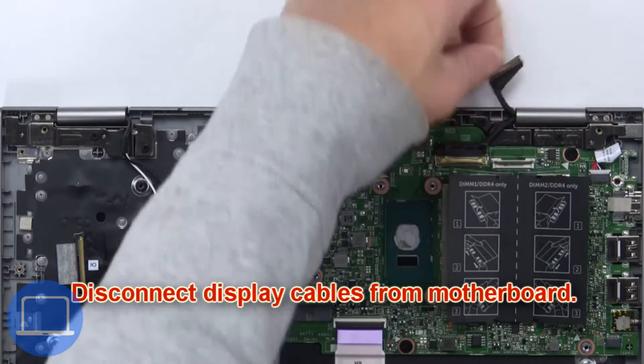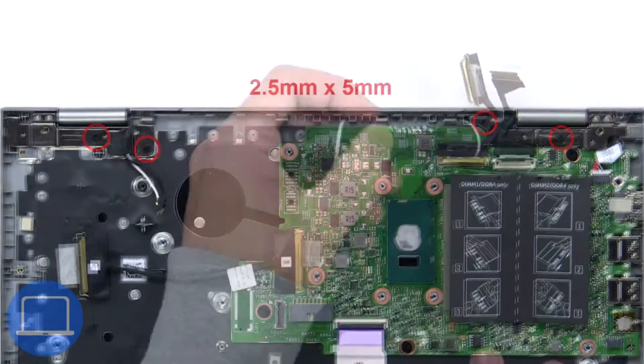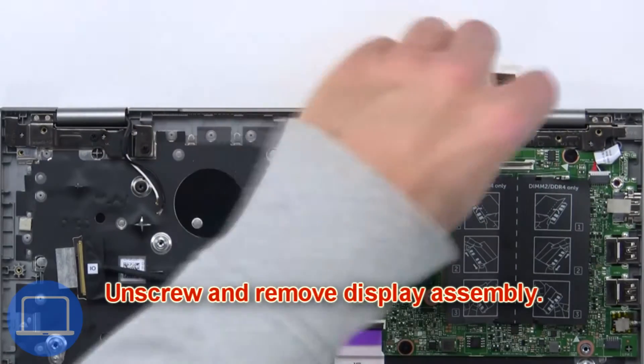Then disconnect the display cables from the motherboard. Now unscrew and remove the display assembly.